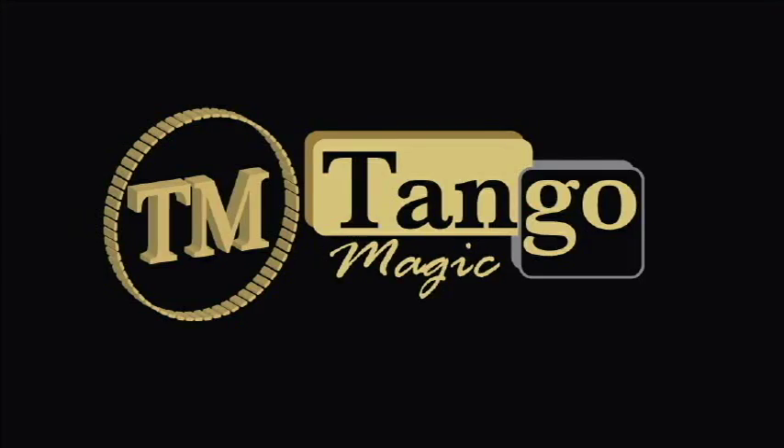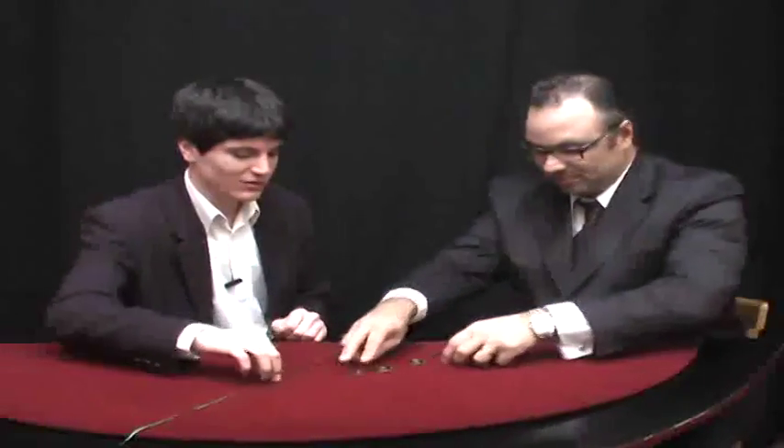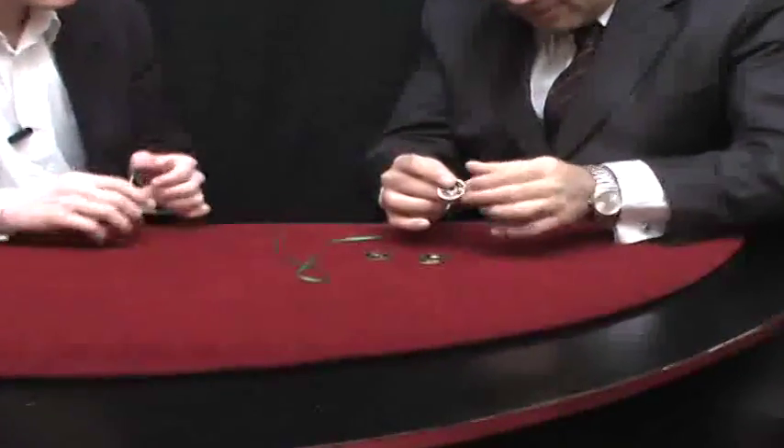And this is Tango y Pilo. Thank you very much for having invited me. I've got a routine with four Chinese coins, and I want you to have a look at them and check them together with this piece of ribbon. Beautiful coins — yes, they are beautiful.